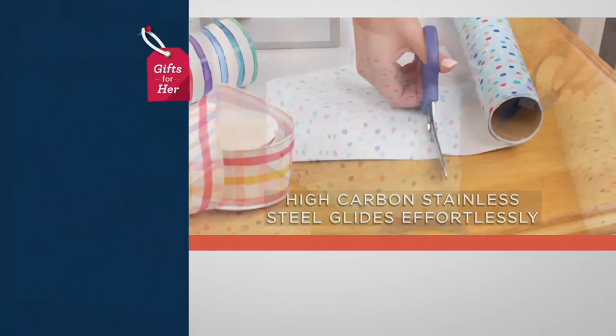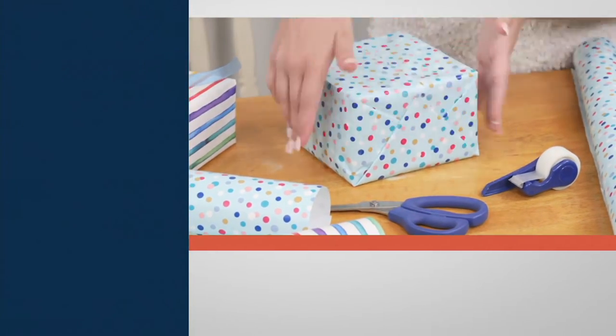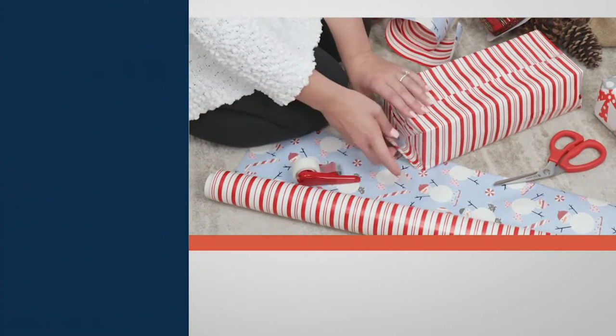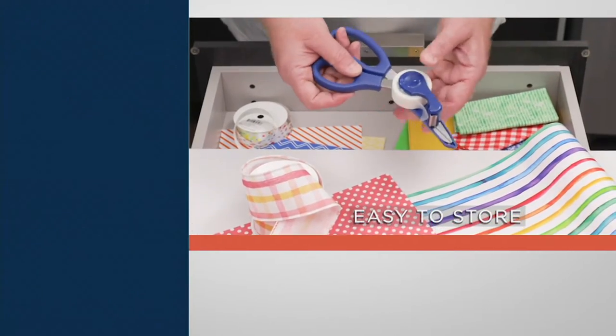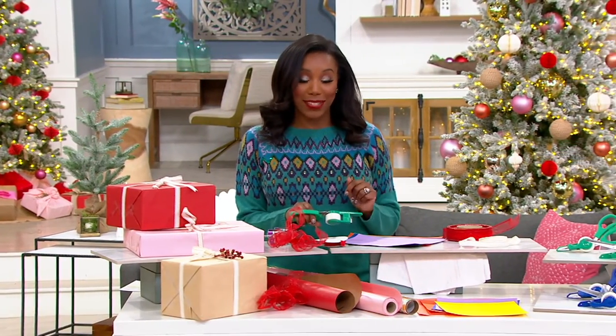They've got soft grip handles, but the magic is really in the sheath of these scissors. Your item number is V37373. You're getting a set of two on a Black Friday sale price of $19.58. If purchased separately, you'd be at $23.98, so you have a great savings there.